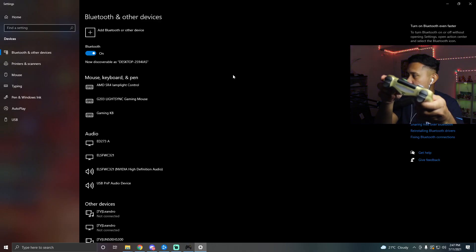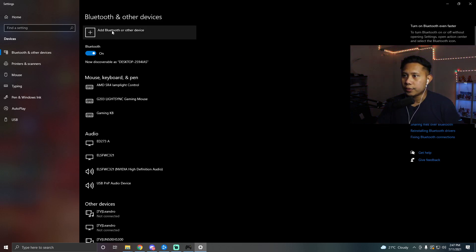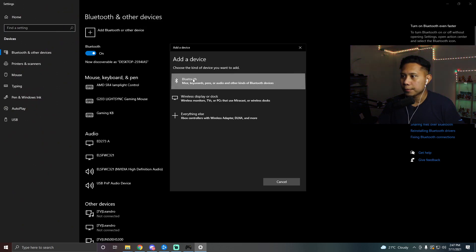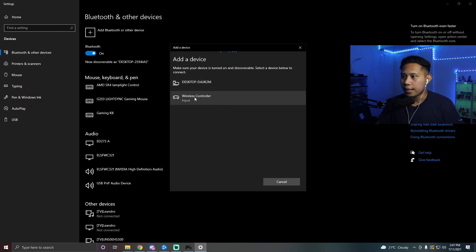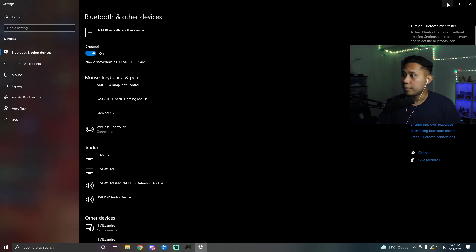Now that it's blinking, click Add Bluetooth or other device, then select Bluetooth. You should see Wireless Controller appear — click that. And that's it, it's connected. Click Done. You can minimize the Bluetooth window, and as you can see, the DS4 Windows app detected the controller.